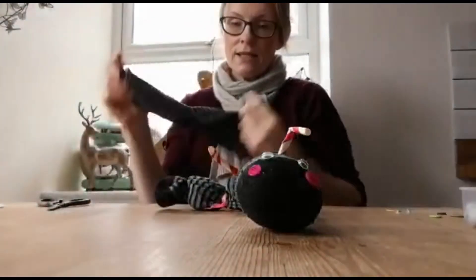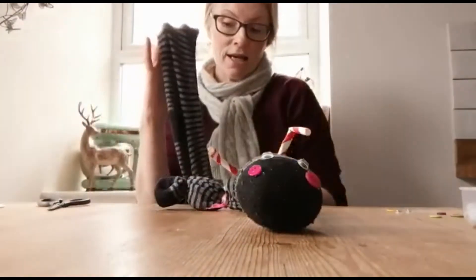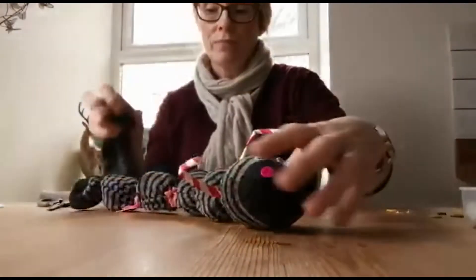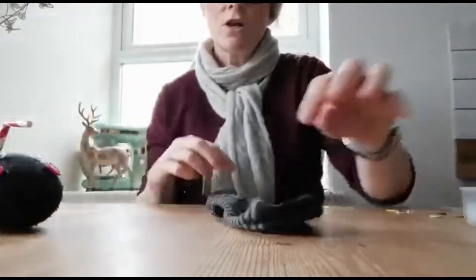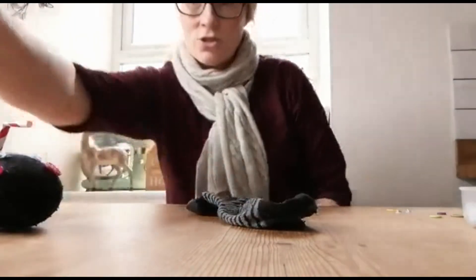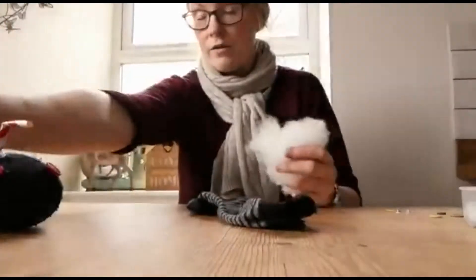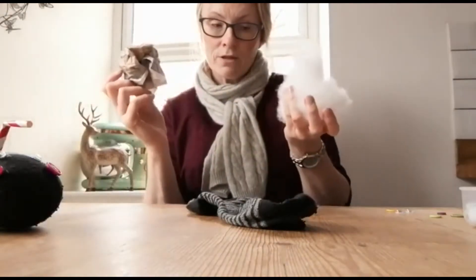So, what you need is an old sock. It can be any colour, any size, just an old sock that you don't use anymore. That's the first thing you need because this is for his body. You get your sock and then you need some stuffing. You can either use proper stuffing like this, or you could use cotton wool, or if you haven't got anything like that you could just use rolled up newspaper. Both of them will work absolutely fine.